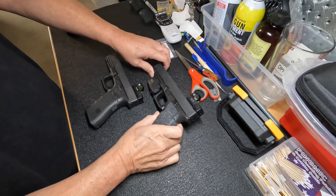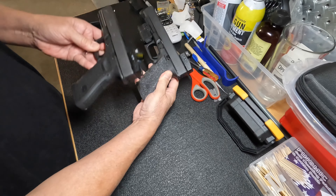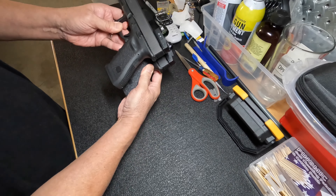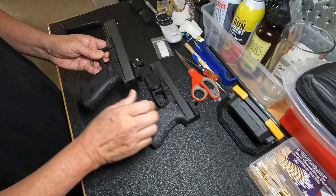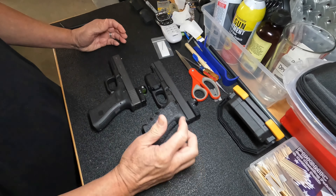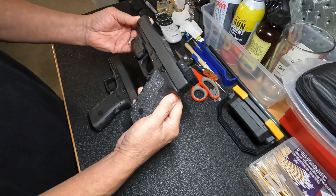The Glock 34 — I'm pretty sure it's the same frame, except it's got the longer barrel, but it's the same standard grip. The frame is pretty much the same frame. But the first thing I noticed — I figured I'd buy this and it would just be essentially the same as my Glock 34.